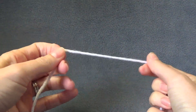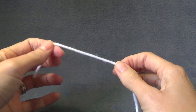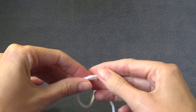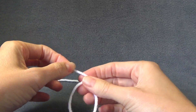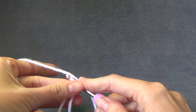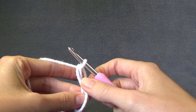First of all, we can start this with a magic ring or we can do a chain four and join. I am going to use a magic ring. There we go — making that look really hard! So first of all we want to chain three to start.